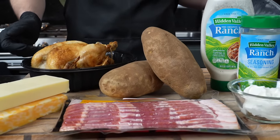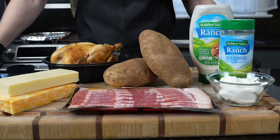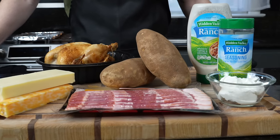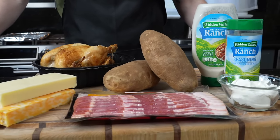First things first, let's take a look at all of these ingredients. This is one of those recipes that comes together pretty quickly with very few ingredients. And all of these flavors sing together beautifully like a Broadway play — a relatively carb heavy Broadway play.